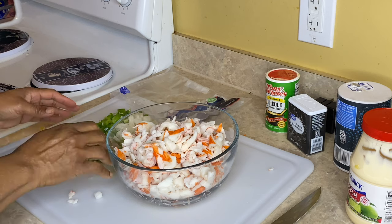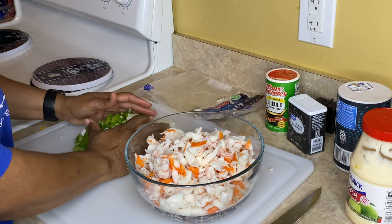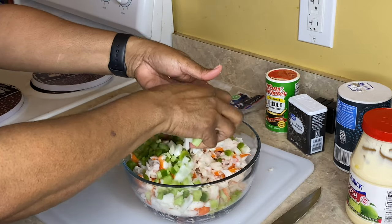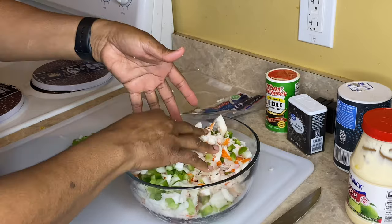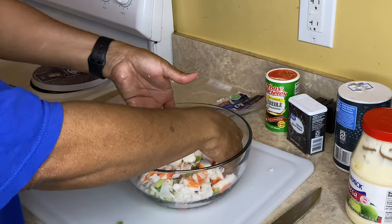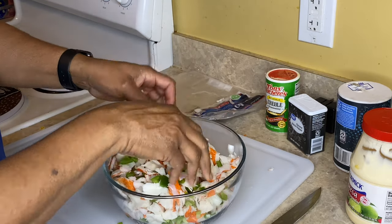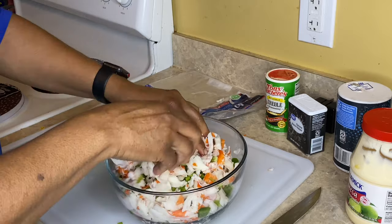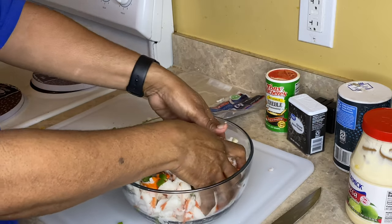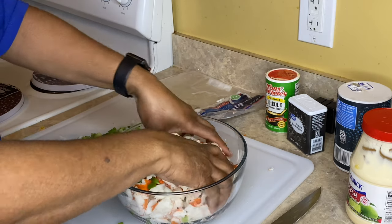Now you're just going to add all of your chopped items and mix it around. I probably should have used a bigger bowl, but it's all good. I'm trying to keep everything in one bowl because even with the dishwasher being fixed, they still act like they don't want to do the dishes. I'm not going to use all of the onions — I'll back some of those up. I love my onions though, I've got to have them.